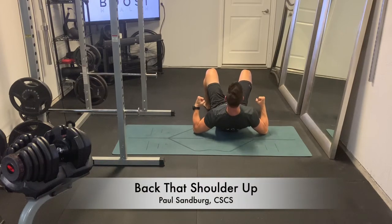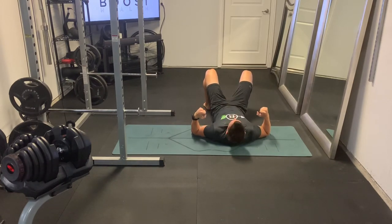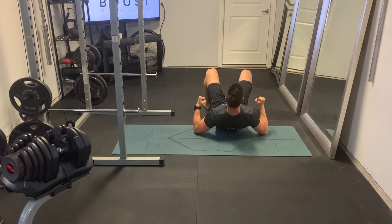This is 'Back That Shoulder Up.' Now it's kind of a silly name, but you'll see what I mean here in a second. What we're basically doing is a really nice upper back and shoulder exercise without any equipment at all.